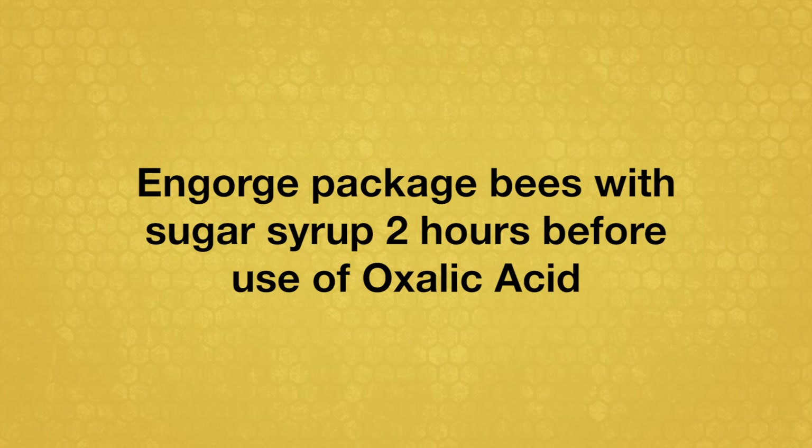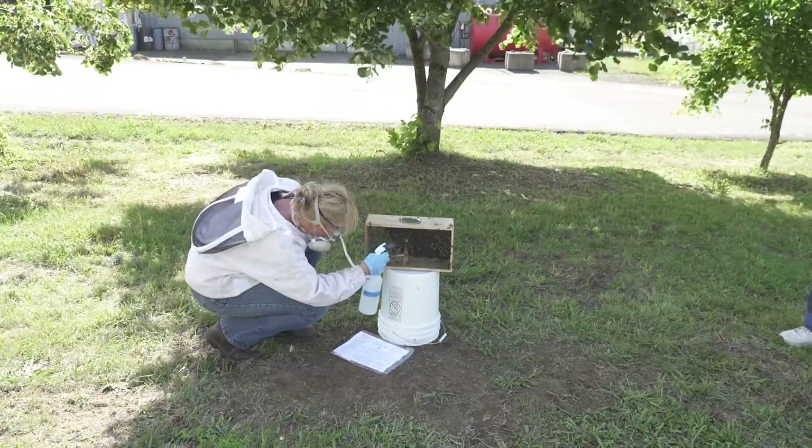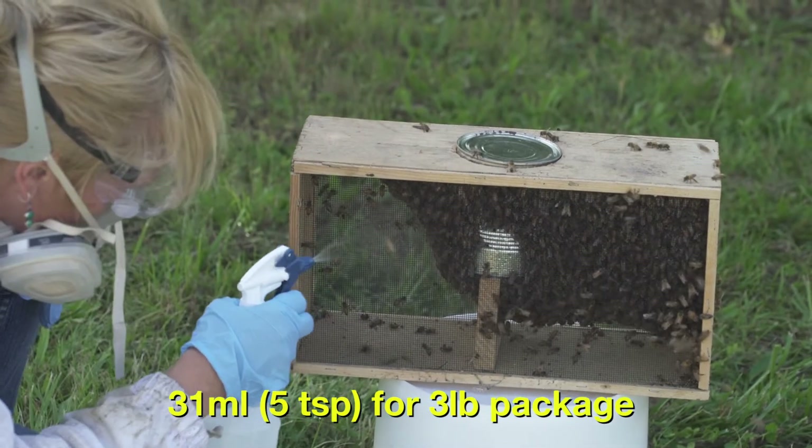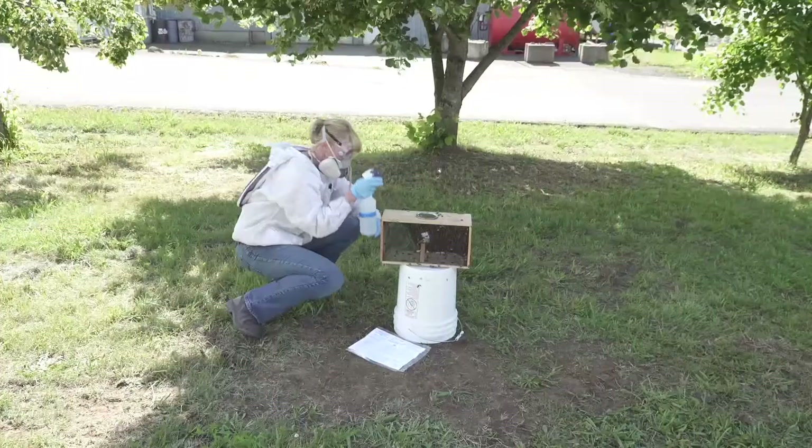Before applying the oxalic solution to package bees, first engorge bees with a plain sugar spray, and then wait for 2 hours. This will slow their ingestion of the oxalic solution. Spray the packages with 31 milliliters or approximately 5 teaspoons for a 3 pound package.